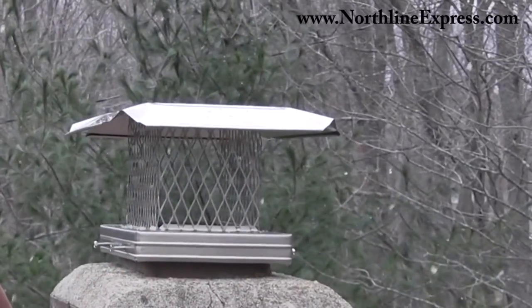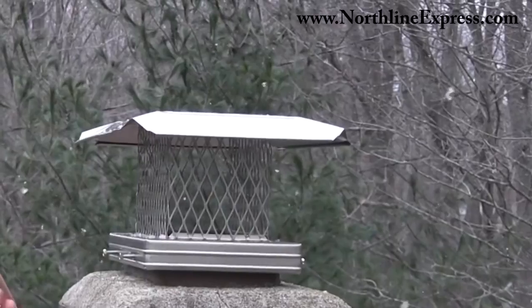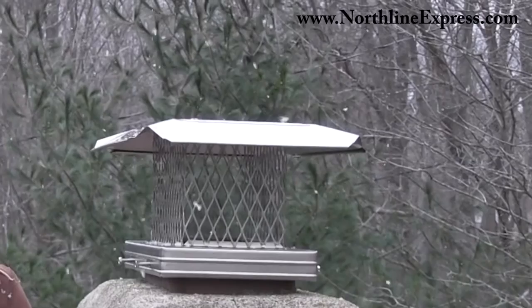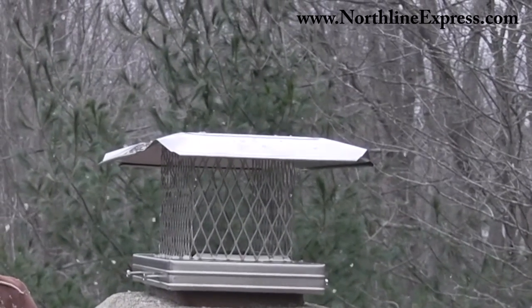This cap will fit outside tile dimensions of 6.5 inches by 11.5 inches to 9 inches by 14 inches. This American made Home Saver Pro cap is another great product from Northline Express, home of the Buy and Try Satisfaction Guarantee. And don't forget, we're your one stop shop for all your chimney cap needs.